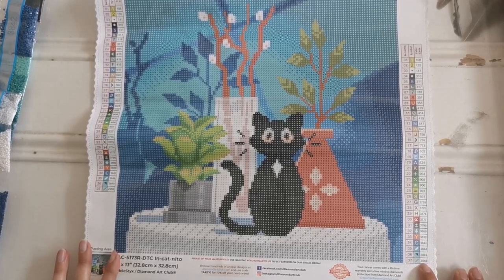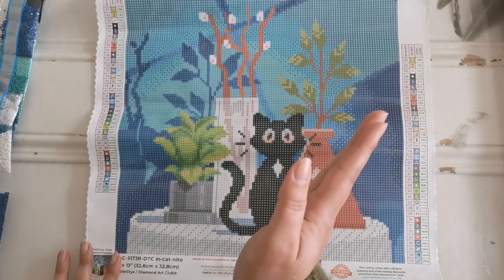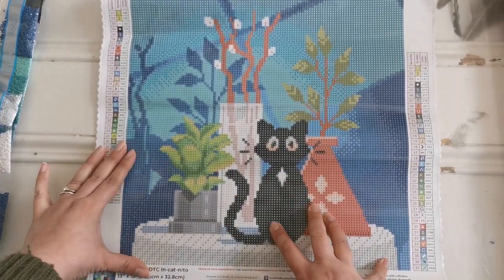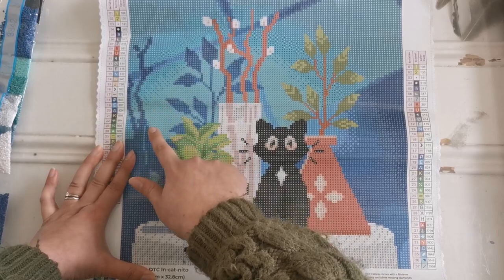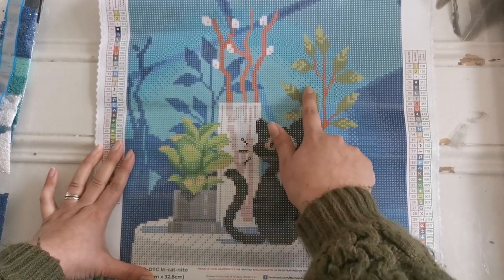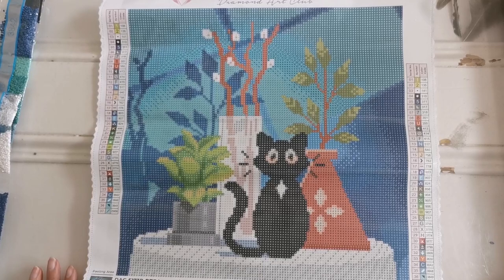Then we have Z959, the fairy dust diamond — that's the forward slash symbol and it covers all of this particular shade of blue in the background. Do you see all of this color in the background? All of that is going to be the fairy dust diamond. It's going to be so cute — this is such a doable painting!